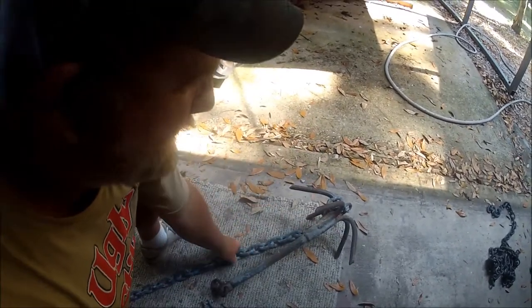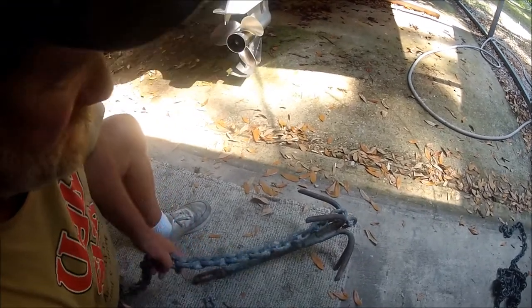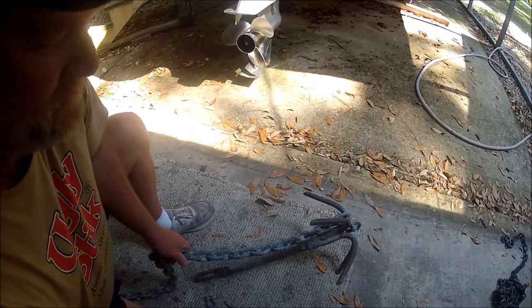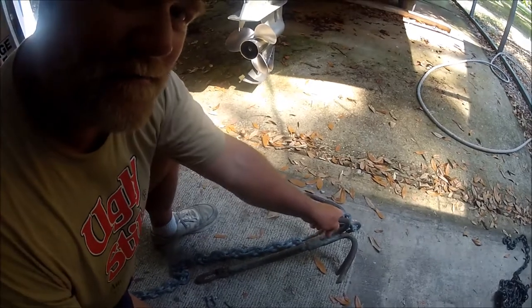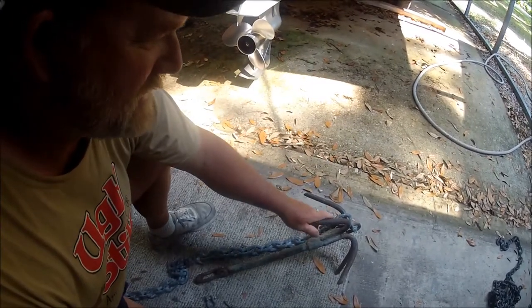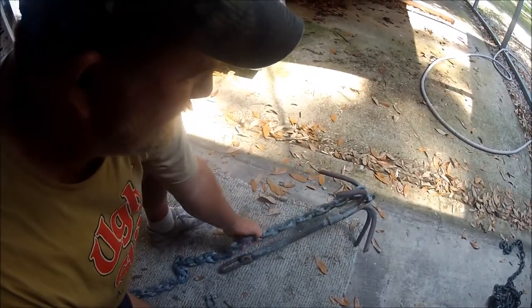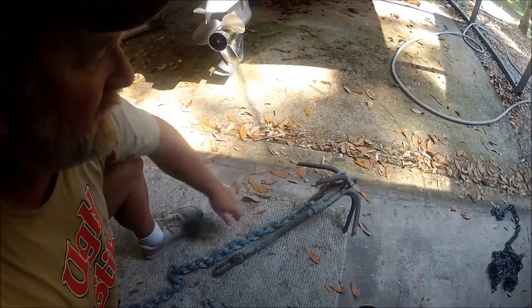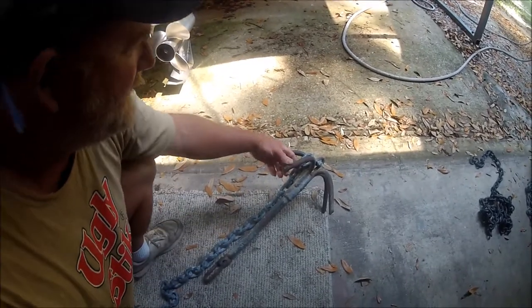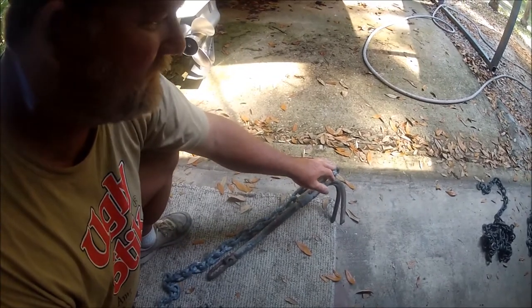That's what I use — a reef and rock anchor — but I'm gonna connect it to some heavy chain. This anchor in the St. Johns River for me in my boat is only good when I'm anchoring up in the jetty rocks, or if I'm gonna be in about 10 to 15 foot of water. I call this my trout fishing anchor.